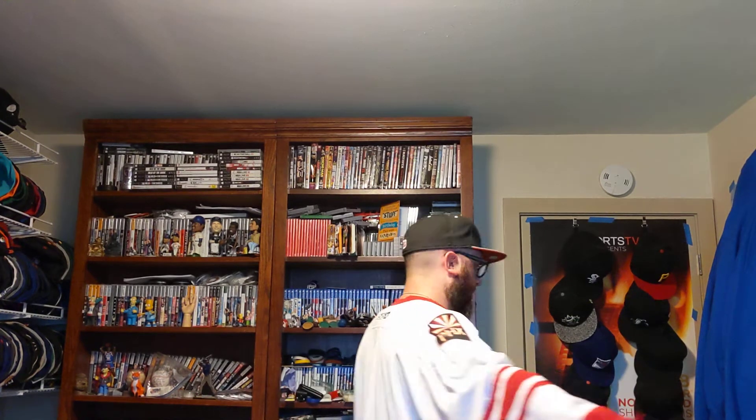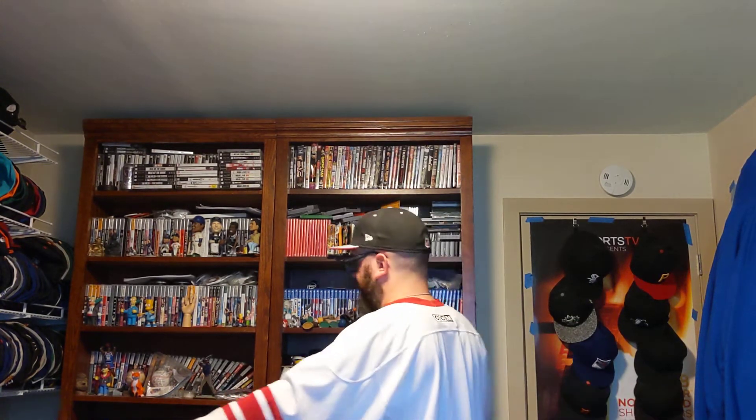Let's try this on. I already got the jersey on to combo this up. This jersey is a CCM so it goes nicely with this.